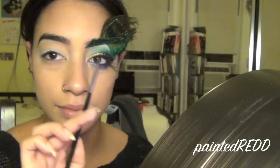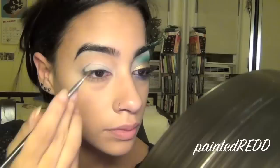The first eyeshadow is Plumage from MAC. I'm taking that on an angled brush and applying it into my crease area, making a line directly from the outer corner of my eye toward the inner corner, leaving a little bit of space, and winging it out as well.